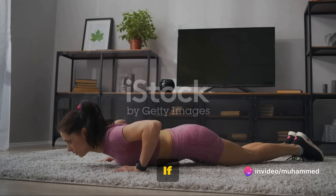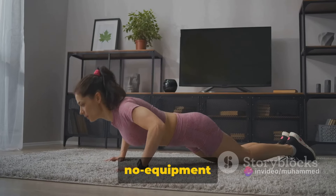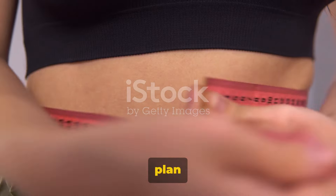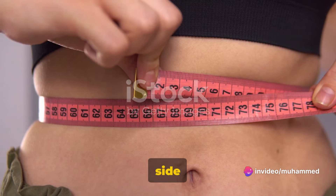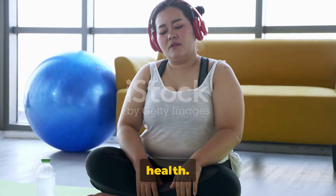Are you struggling to lose fat? If this question hits a little too close to home, don't worry, we've got you covered. Today we're diving into a convenient, no-equipment solution for burning fat right from the comfort of your own home. We're introducing a two-week plan specifically designed to target those pesky areas: belly fat, side fat, and back fat. This isn't just about losing weight — it's about transforming your body and boosting your health.